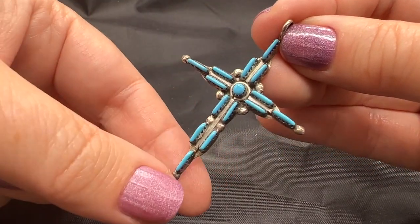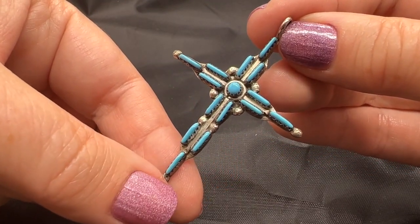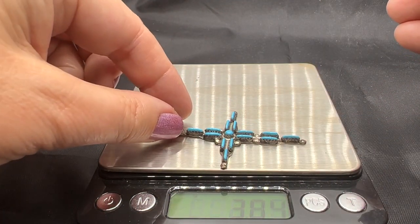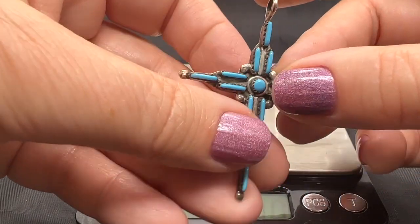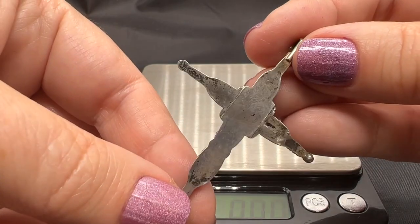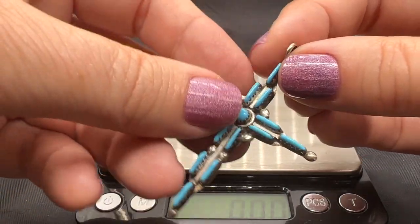Isn't it beautiful? Should I weigh it? Yeah, why don't we just give it a quick weigh. It's under four grams, but not just a little tiny slip of a thing — this actually has a little bit of weight to it.